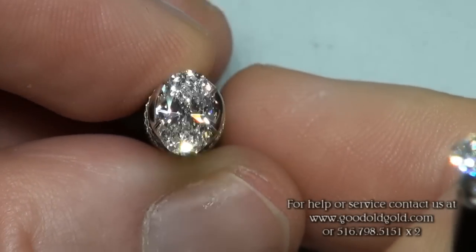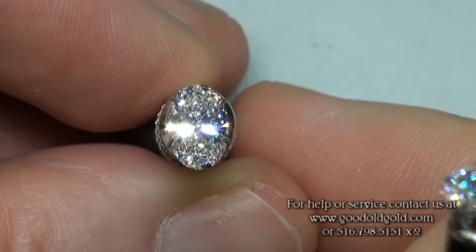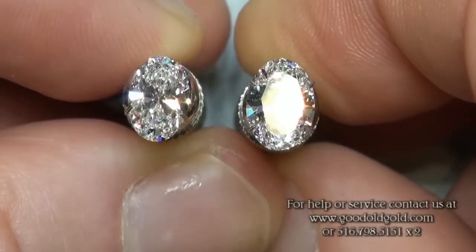Going to stronger spotlighting. Once again, starting off with this 1.10 EVS2 — a spectacular oval, absolutely gorgeous. Both of these, both of them being colorless, completely colorless, beautiful white diamonds.